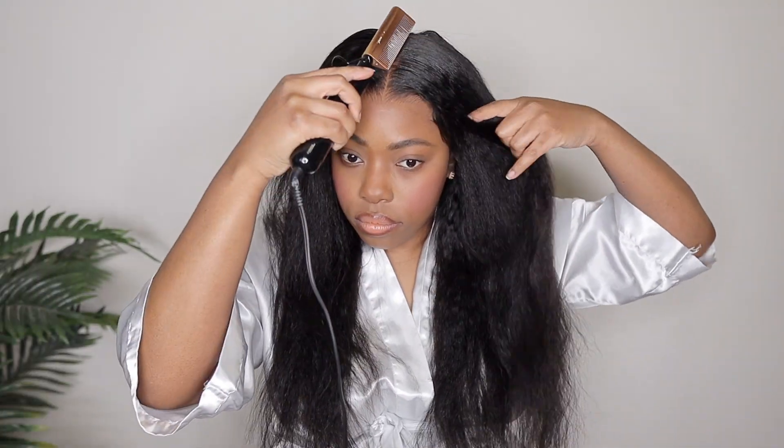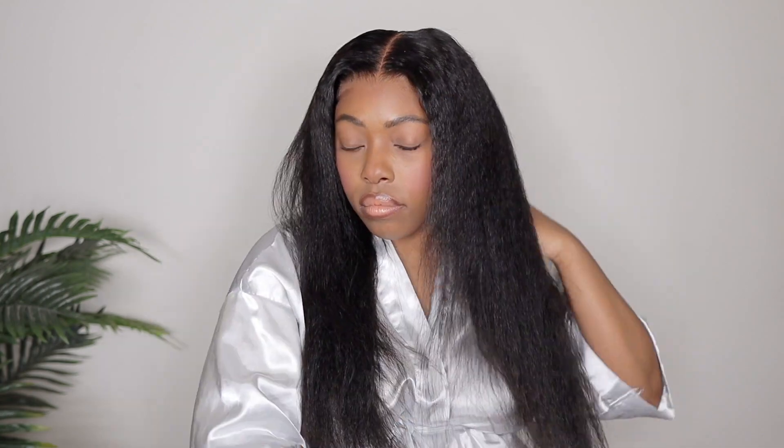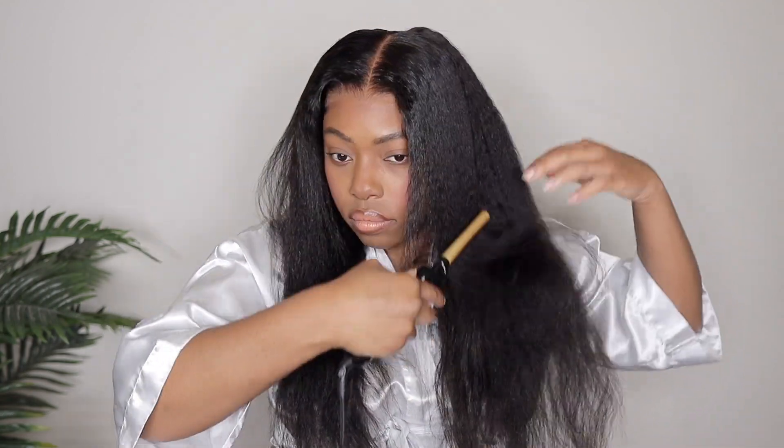Okay, so this is what the lace is looking like now, and in my personal opinion based on my preference, I feel like she's looking a little bit better versus how she was looking when we first put the wig on. So I'm going to go ahead and move forward. We are sticking with the middle part today, so I'm using my wax stick and my hot comb just to make sure everything is looking nice and neat, and I also want to make sure the top of the wig is laying very flat.